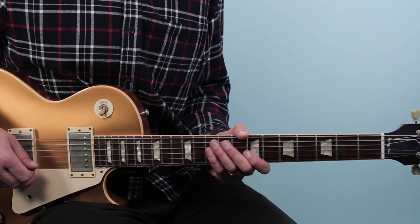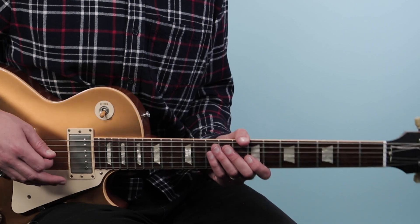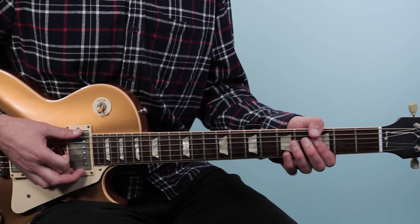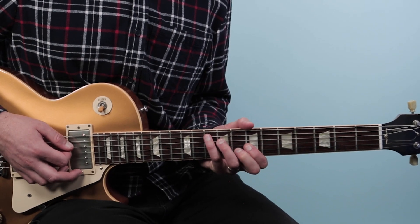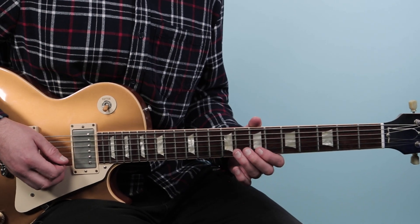Alright, well with that said let's get into the lesson. Let's break down some Dickie Betts style soloing here over Stormy Monday. The first lick is a G7 blues lick — this really could be used anywhere in a 12-bar blues but it's used over the I chord, a G chord, and it sounds like this.